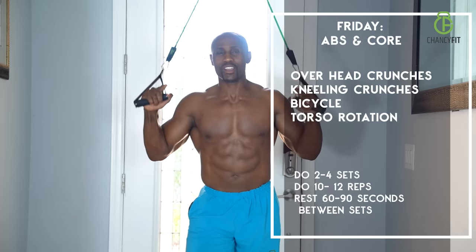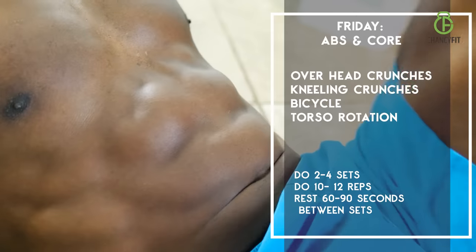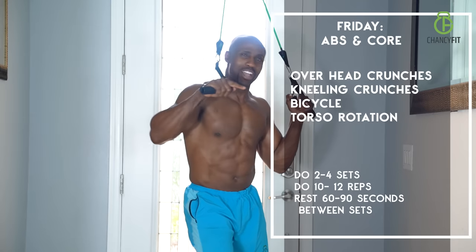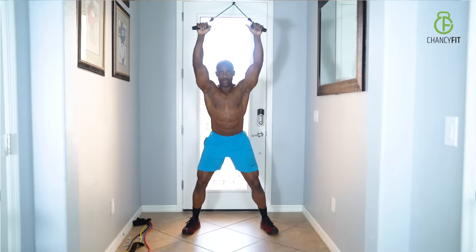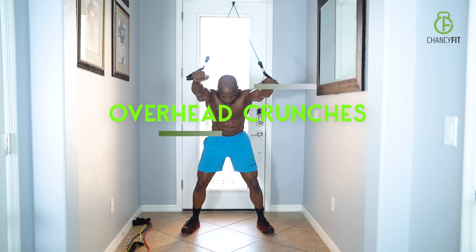On day five, we have core and abs. It's all about your core and your abs — that is your plan, that's your schedule for day five. Overhead crunches — arms overhead and you're pulling right from your stomach. Your arms move with your body, don't move your arms by themselves. When you pull, make sure you're squeezing.